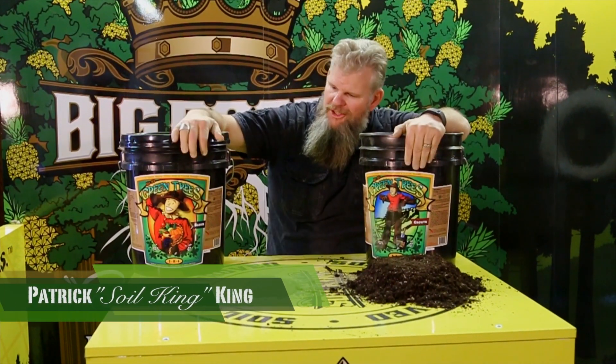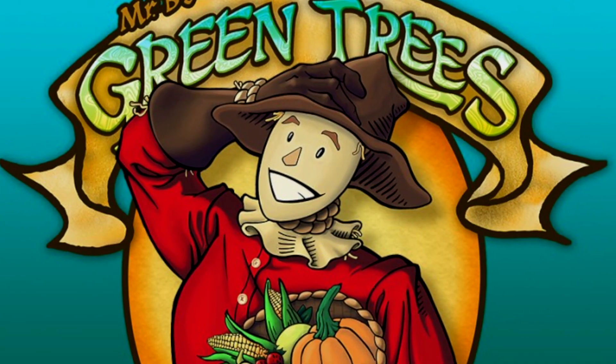What's up family? The Soil King approved product right here. This is what the Soil King uses. These are my favorite top dress. This is called Mr. B's Green Trees.